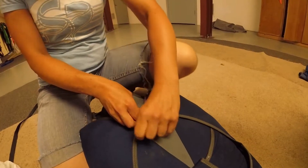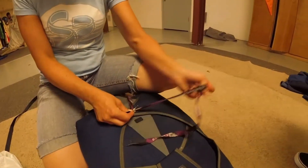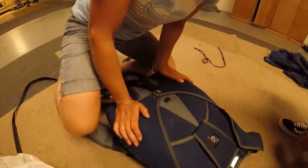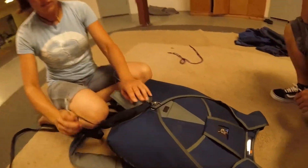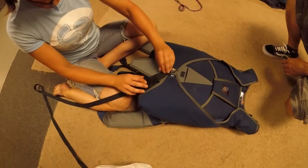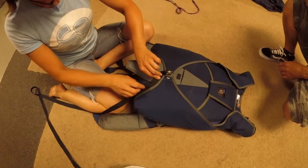Is that a pretty standard thing? Yeah. This is my first rig, so when I was shown it, I was like oh, it's specific to the rig. Very specific to the rig.